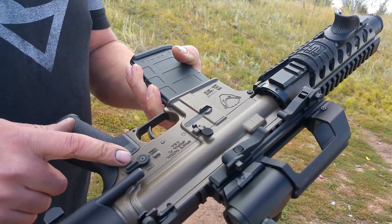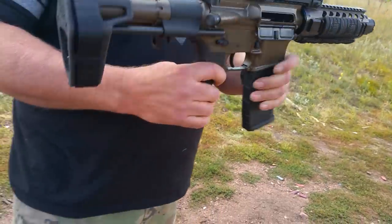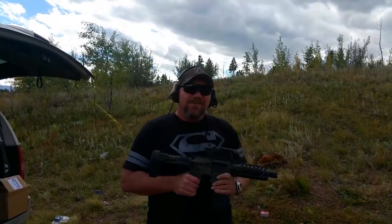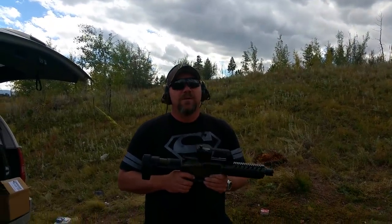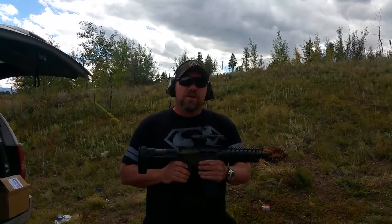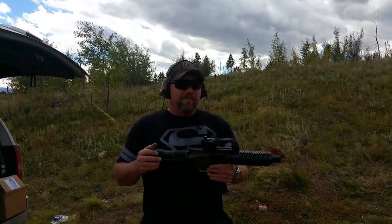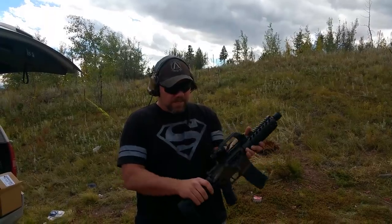This particular one also has the Franklin Armory Binary Trigger System. We're going to be giving it a run like we usually do. We've got a little something special after this one — we did a custom build for one of our customers, Jerry Borth, and that one's going to be a real treat after I test fire this one. So let's give it a run and see how well this one does.